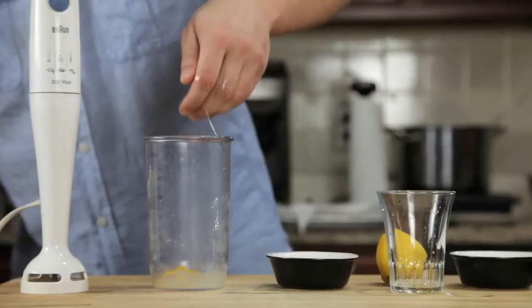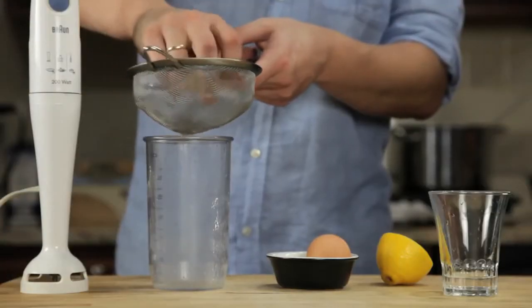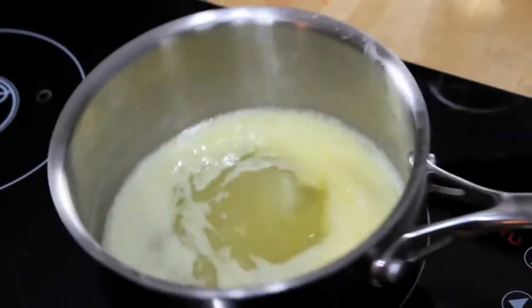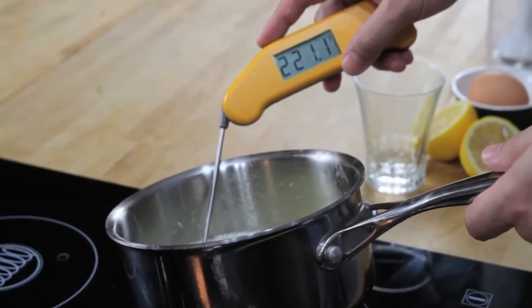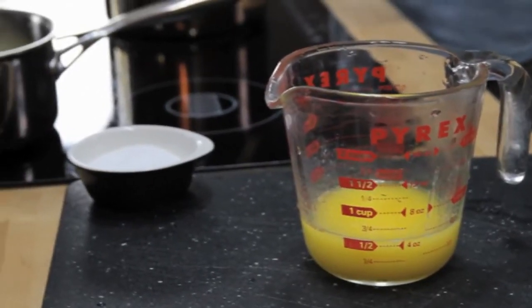We start by combining an egg yolk, a teaspoon of water, a teaspoon of lemon juice, and a pinch of salt in the bottom of a blender cup. Next, we melt a stick of butter on the stovetop until it's completely hot and bubbling. It should register about 220 degrees Fahrenheit with an instant read thermometer. Pour that butter into a glass measuring cup.